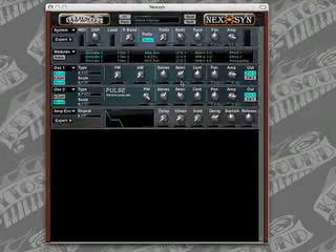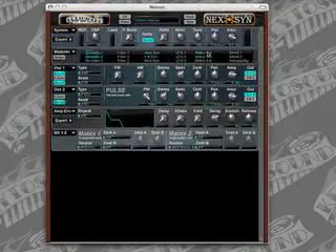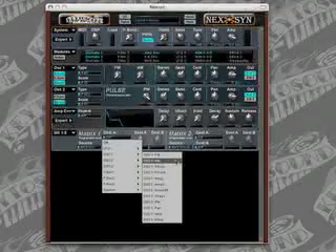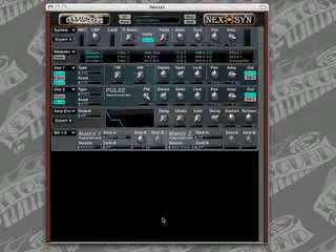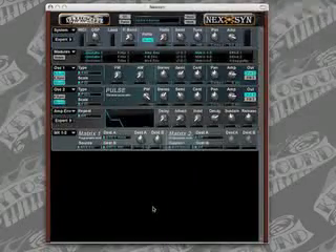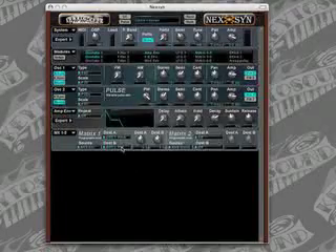Let's make a pitch sweep now — we can do that very easily. We can make an automated pitch sweep for oscillator one by using the matrix module. So we'll turn the matrix module on. When it opens up, its source is set to the mod envelope — we're going to leave it at that. And we're going to tell destination A that we would like it to control oscillator one's pitch. We're going to tell destination B that we would like it to control oscillator two's pulse width. Then we have to tell those destinations how much control they get over those specific settings.